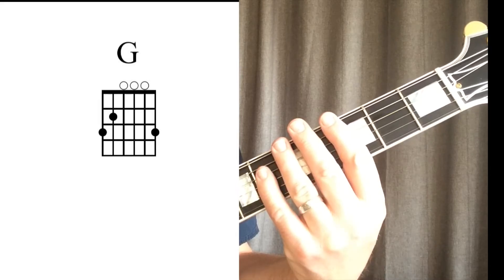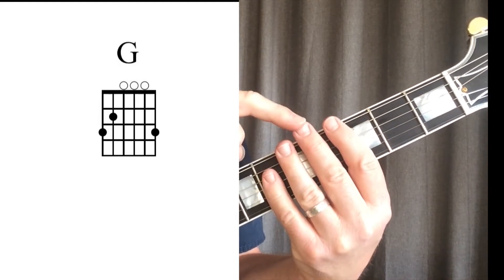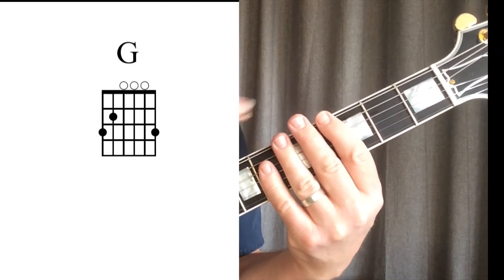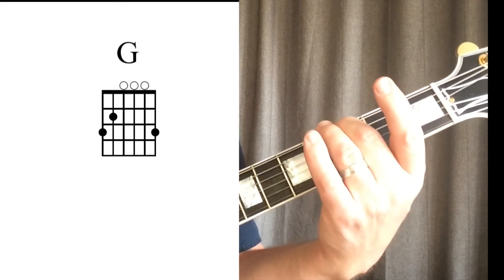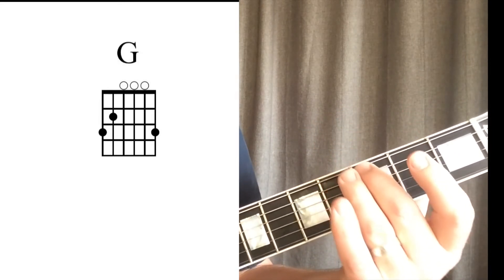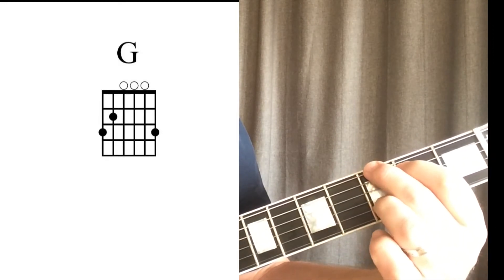For the G chord we will use our first, second, and third fingers. The middle finger will play the note on the third fret of the low E string. The first finger will play the note on the second fret of the A string.